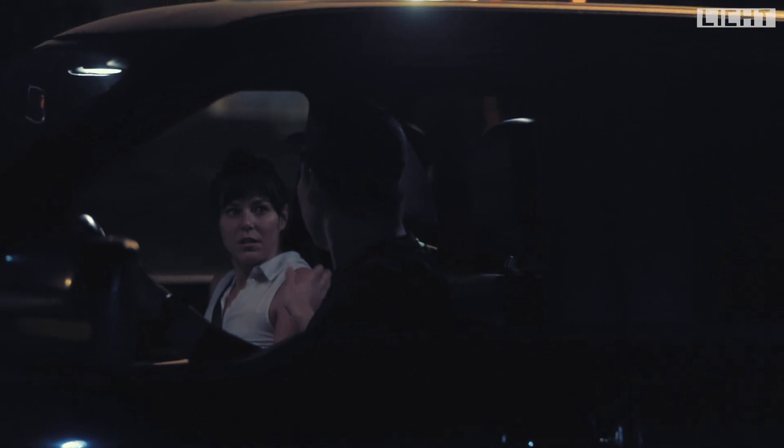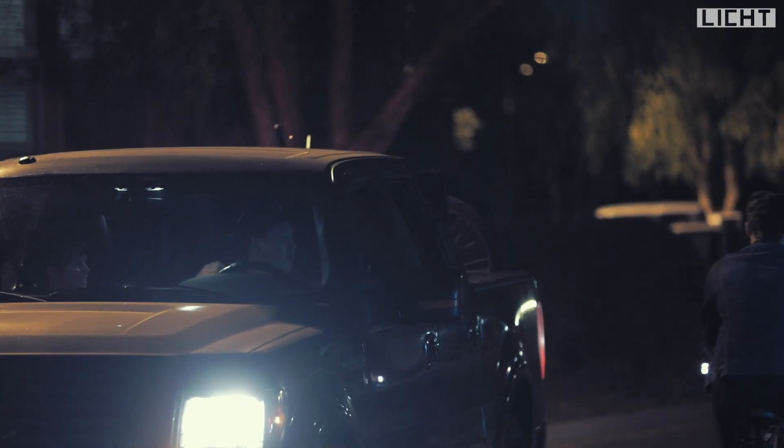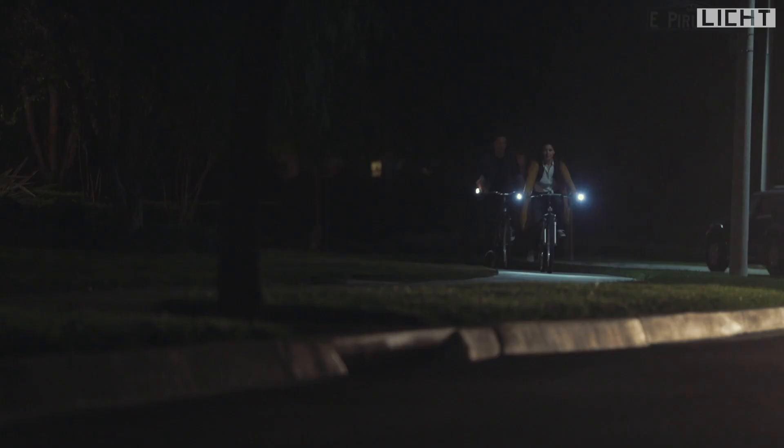Have you ever had a terrifying experience like this before? Licht is the world's first unique multi-functional bike lighting gear with a multi-functional smart bike grip, designed for you and your safety while riding your bike.